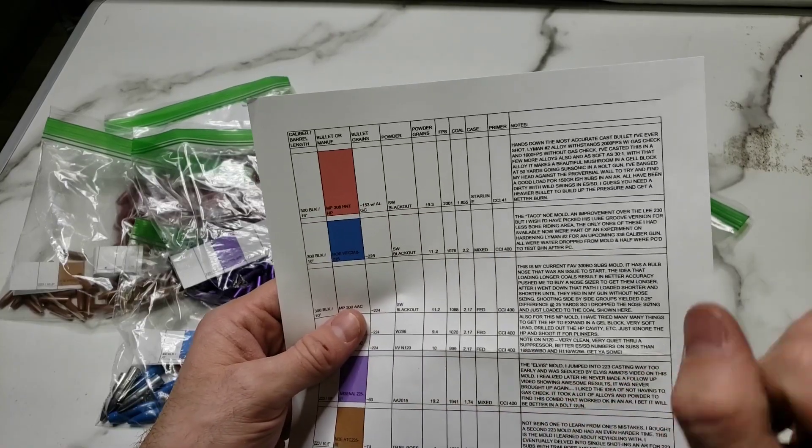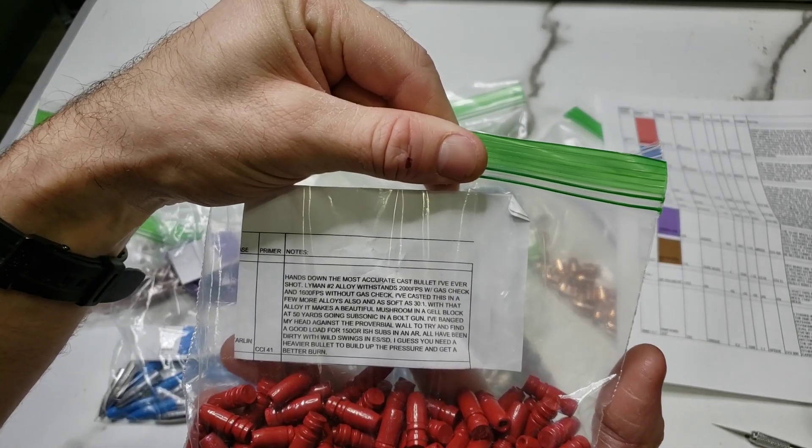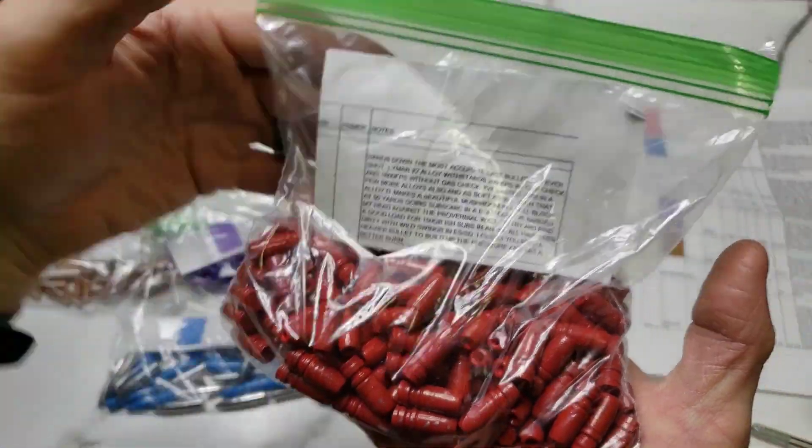That's the MP308HNT hollow point. He says, hands down, the most accurate cast bullet he's ever shot. These are freaking sweet, brother. Thank you very much.